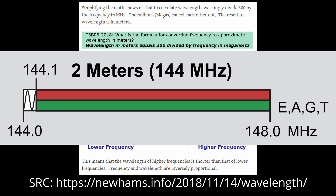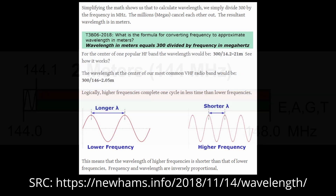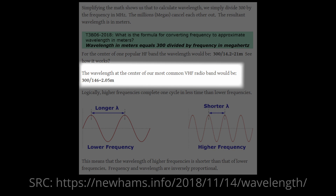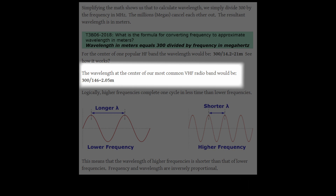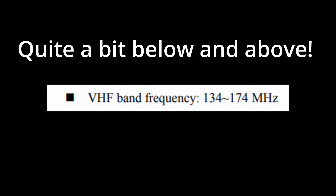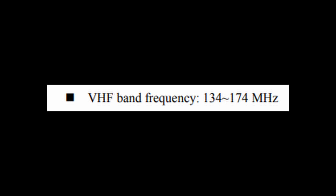Smack dab in the middle of that would be 146 MHz. Let's look at this equation — this simplified equation shows us how we arrive at the wavelength. Basically it's 300 divided by 146, which gives you right at about two meters. That's where the two meters come from. Now technically this module can go a little below and a little above that, but that's roughly why this is called two meters.